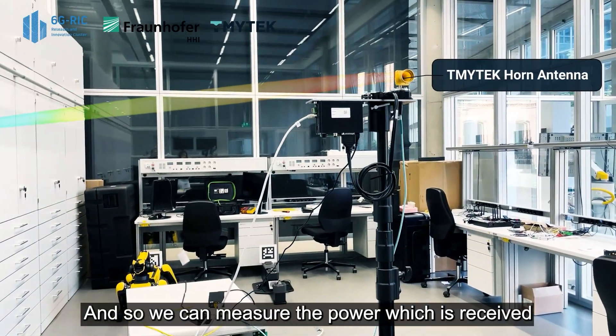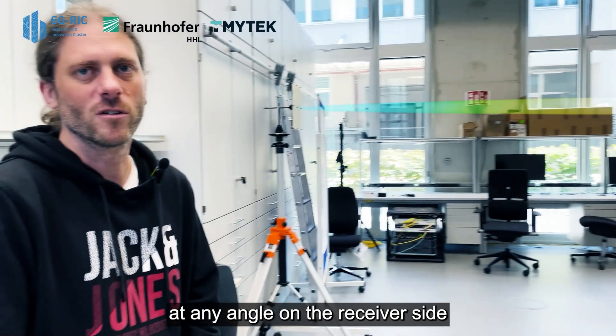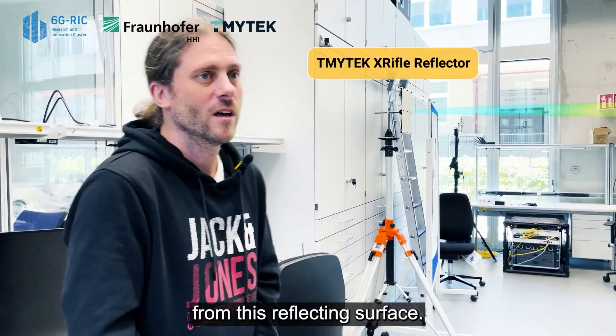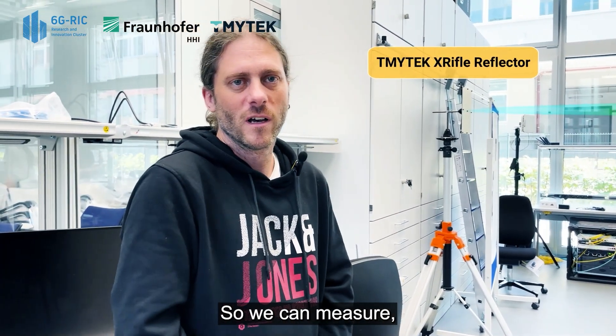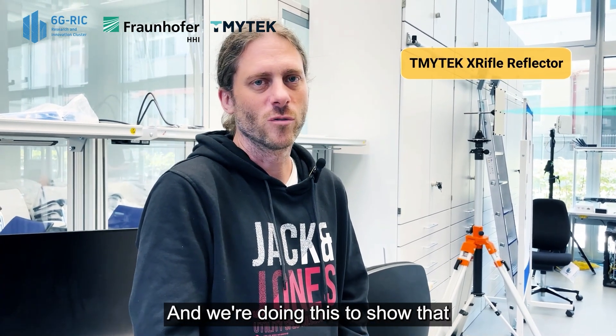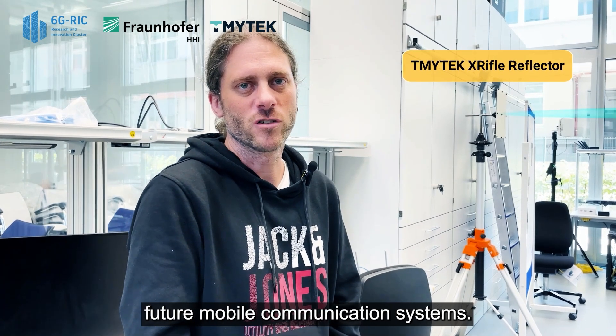We can measure the power which is received at any angle on the receiver side from this reflecting surface. We're doing this to show that we can improve the coverage in future mobile communication systems.